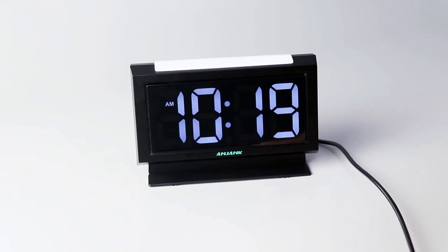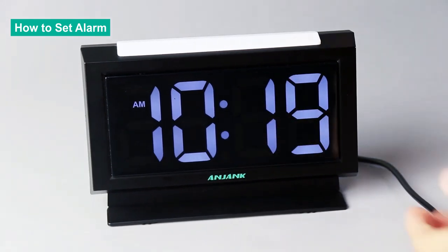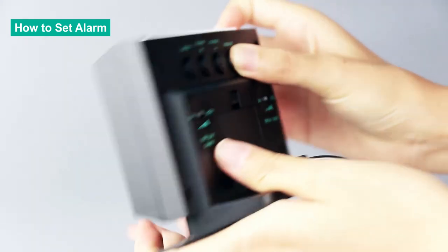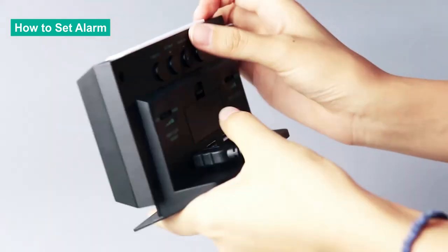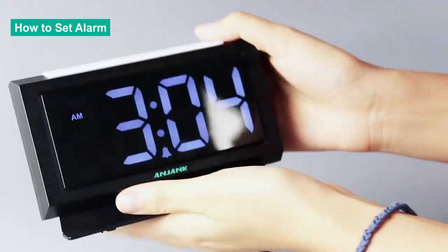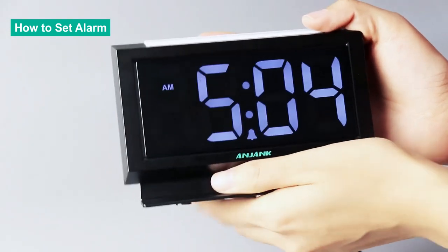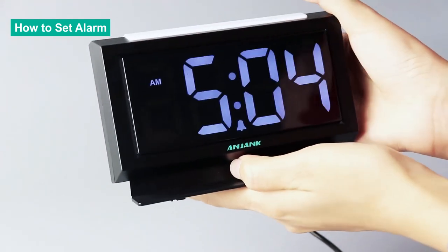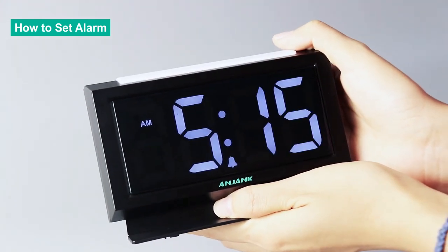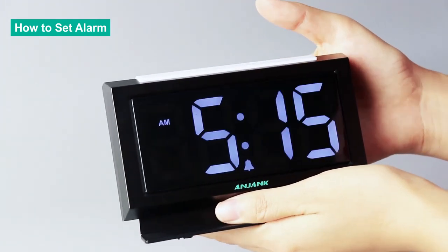This part is to show you how to set alarms. The procedure for setting the alarm is the same as setting the time, except you press the alarm set button for over 3 seconds until the digit blinks. Then press the plus or minus button to adjust the hour. Let's set it to 5. After you finish, press the alarm set button one more time to jump to the minute. Let's set it to 15. When you finish, press the alarm set button one more time to exit.